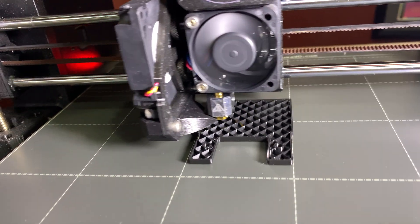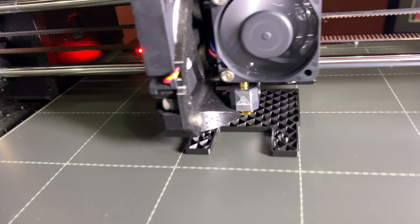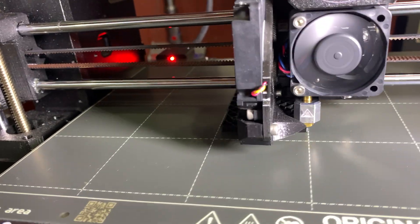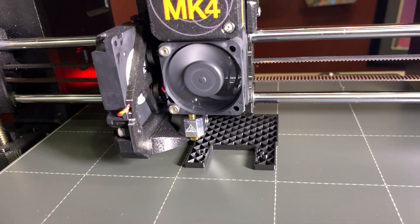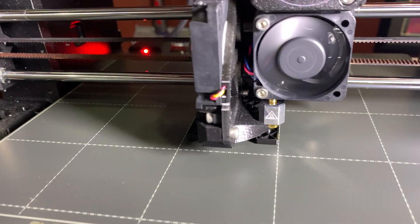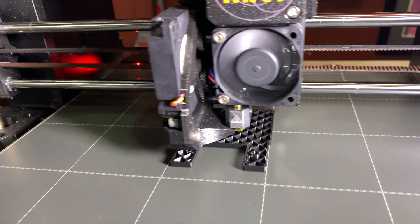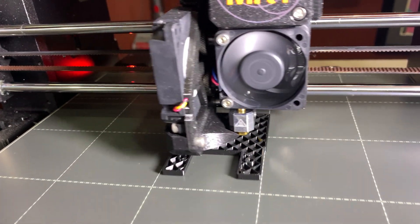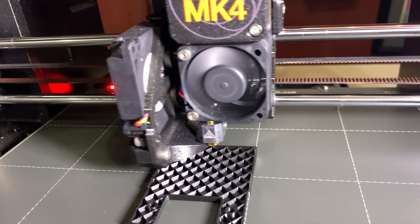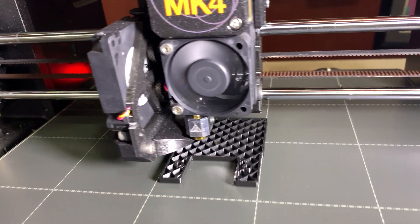To compare to my 3S, this is fast. To go 200 is just incredible. And this is ABS, folks. It is 3D Solutech ABS. Getting a little bit of popping with the ABS — it's been in a Ziploc bag for a long time. There might be a little bit of moisture in it, but so far it's pretty okay.